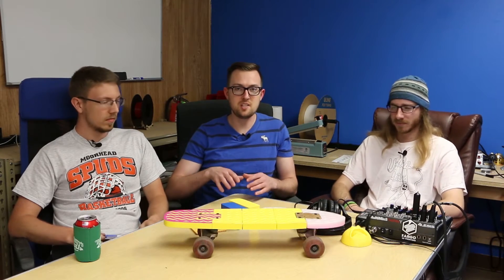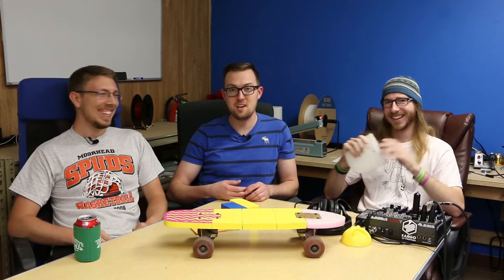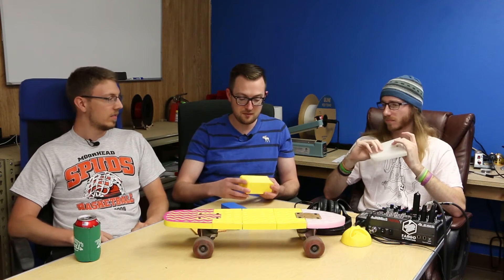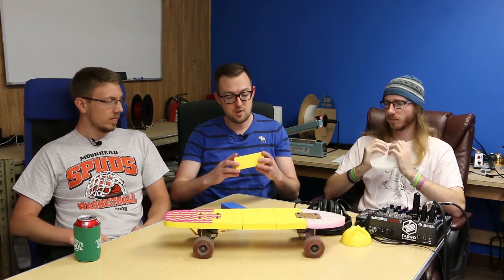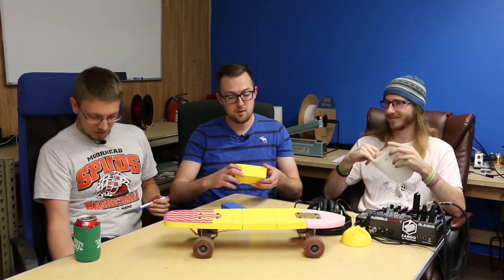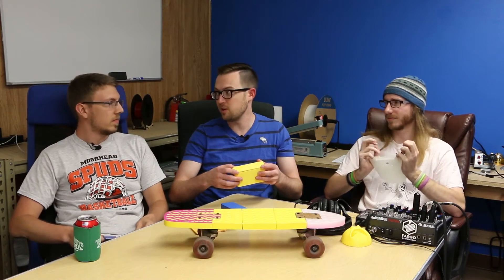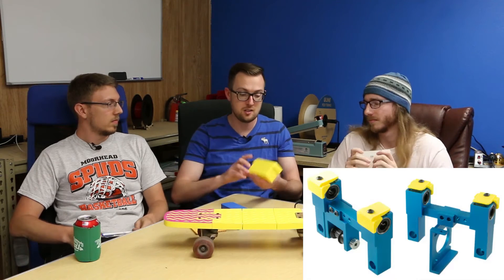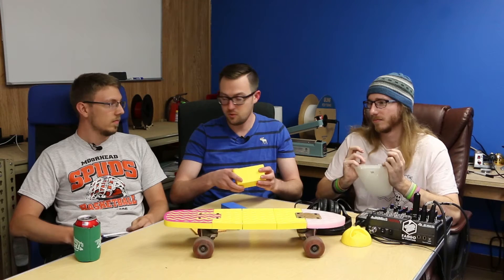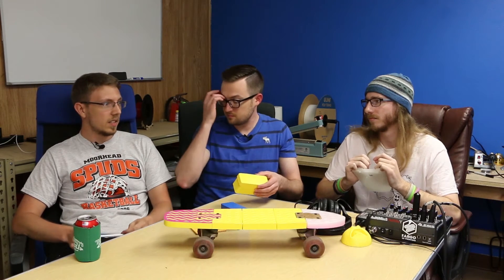The other thing we wanted to talk about is part of the reason we haven't podcasted in a while: we've been busy working on new products and trying to keep up with demand for existing parts. You guys break your printers a lot — there are thousands of Replicator 2s out there and they're still great printers, but stuff definitely wears out. One of the products that's been out of stock for a while is now finally going to be back in stock.